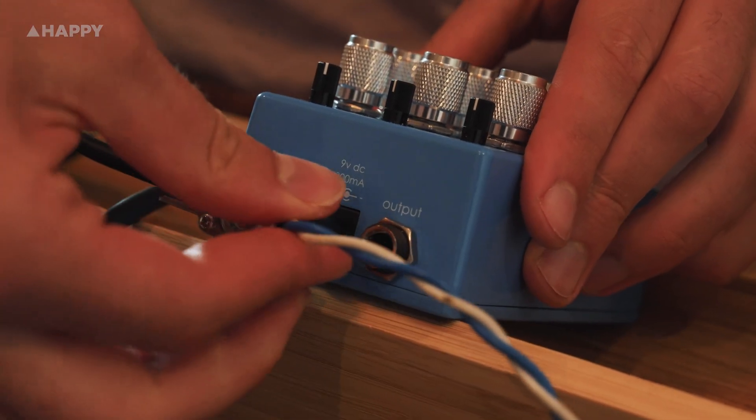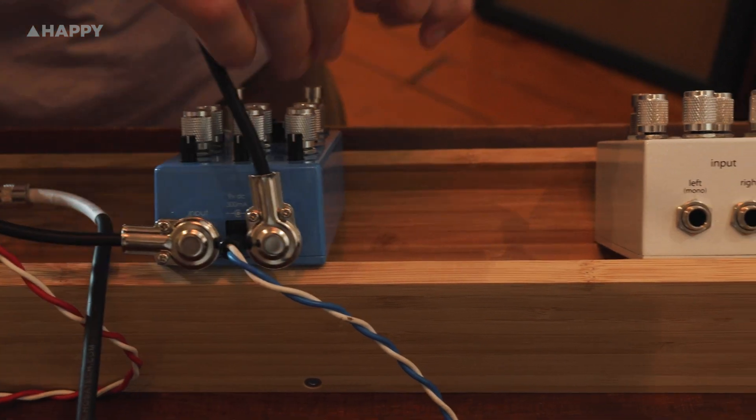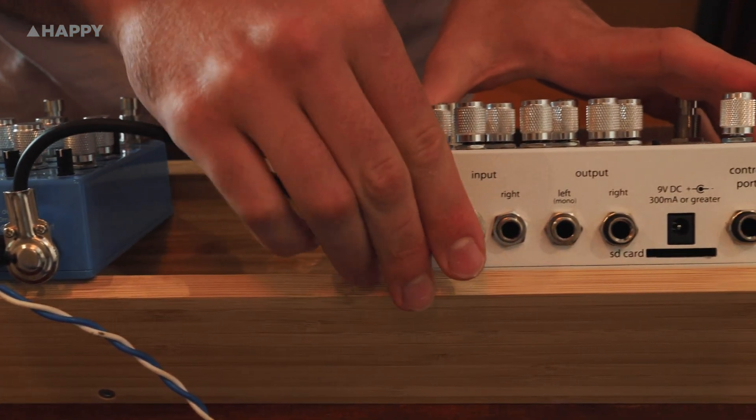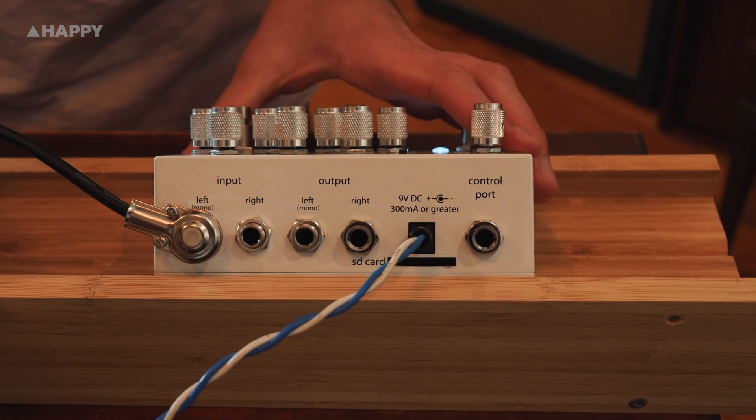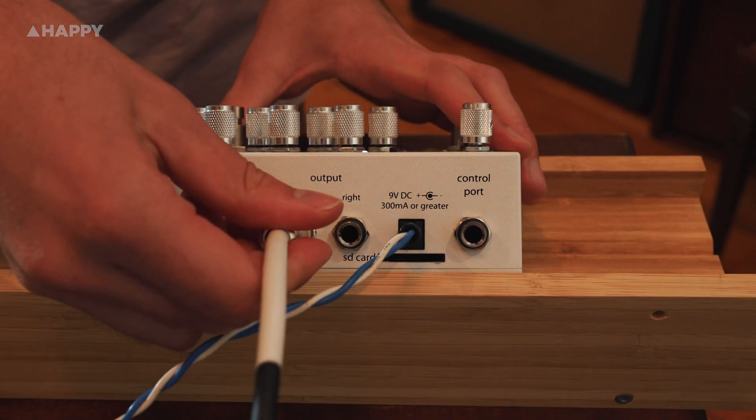In addition, there's a separate footswitch for the boost control, which can give you up to 30 decibels of additional push. This thing requires 300 milliamps of operating current, so make sure you've got a power supply with enough juice to run it.